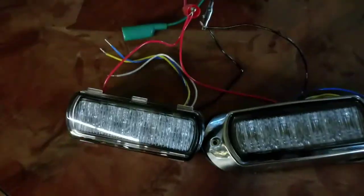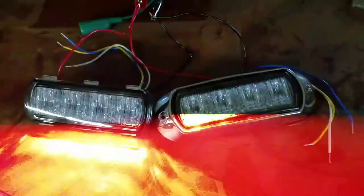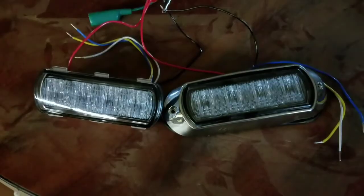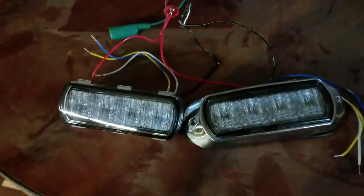Right now we have them set just with the power wire hooked up — power and ground. These have an internal timer; they will stay synchronized for days basically. And if you want to get them to alternate, all you have to do is take this blue wire here and hook it up to your power. I'll do that real quick and show you how they start to alternate.